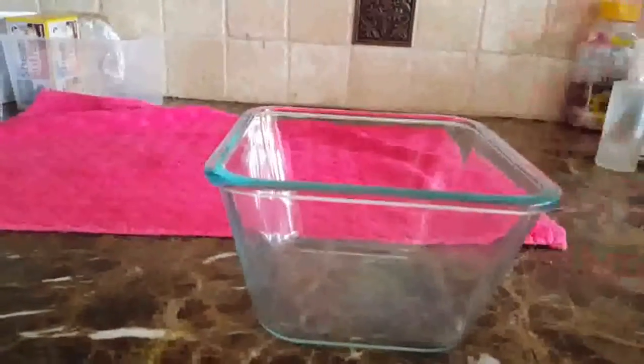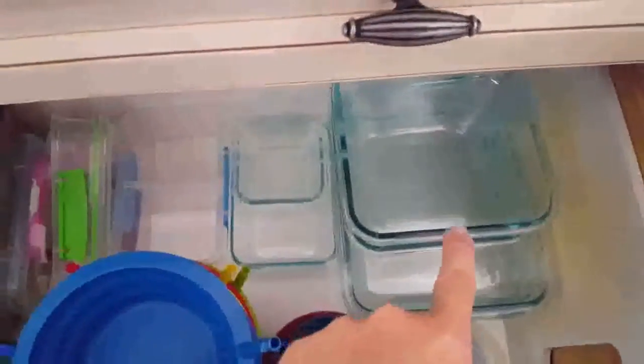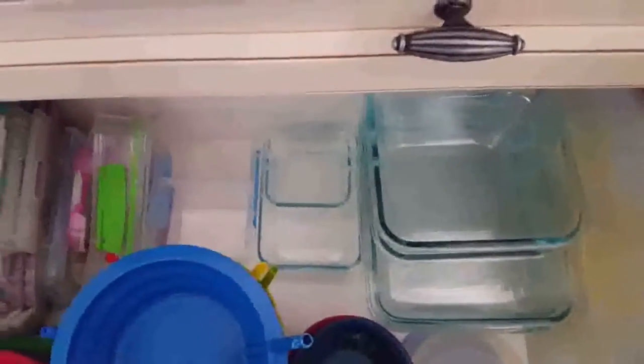The one thing I want you to take note of is these awesome glass containers with these Snapware lids, which are actually BPA free. They're super handy, non-leaking, and very easy to put on. The glass is nice — you can actually bake right in the dish, and then when it cools down you put it right in the fridge for storage. I used to have a stack of Ziploc containers here, but I replaced most of my Ziploc stuff with glass.